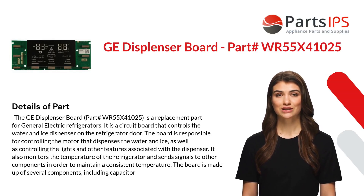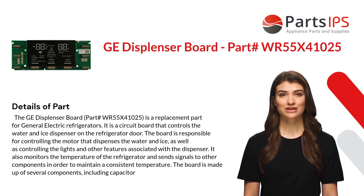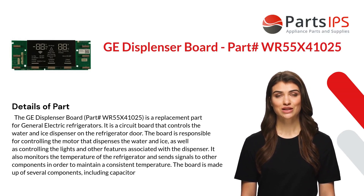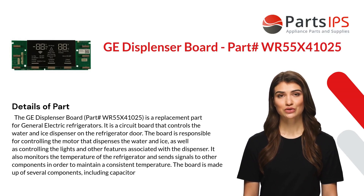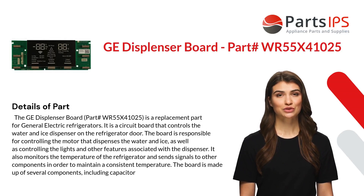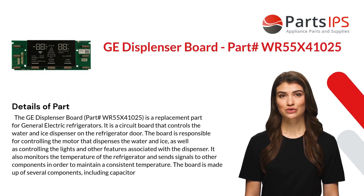It is a circuit board that controls the water and ice dispenser on the refrigerator door. The board is responsible for controlling the motor that dispenses the water and ice, as well as controlling the lights and other features associated with the dispenser. It also monitors the temperature of the refrigerator and sends signals to other components in order to maintain a consistent temperature.